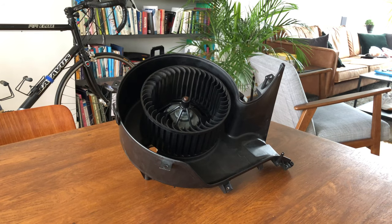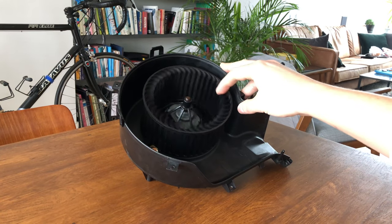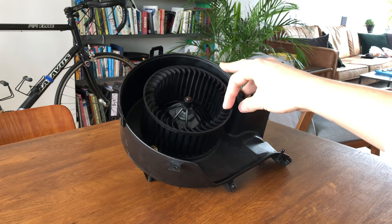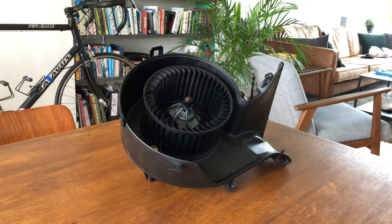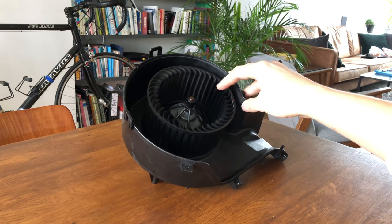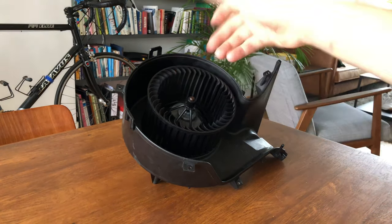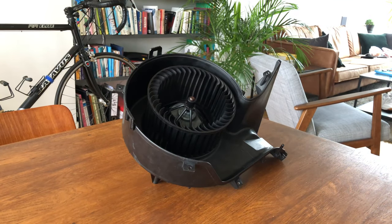Today we'll be replacing the cabin fan blower motor of the Saab 9-3, and the reason I'll be doing that is that it has a hard time spinning up. This is the actual old part that I already took out — I'm recording this intro after replacing it — so you can immediately see that this is not what it should look like. To be honest, the new replacement part will not spin as freely as you might imagine, because the motor is there of course, but it's definitely better than this old one.